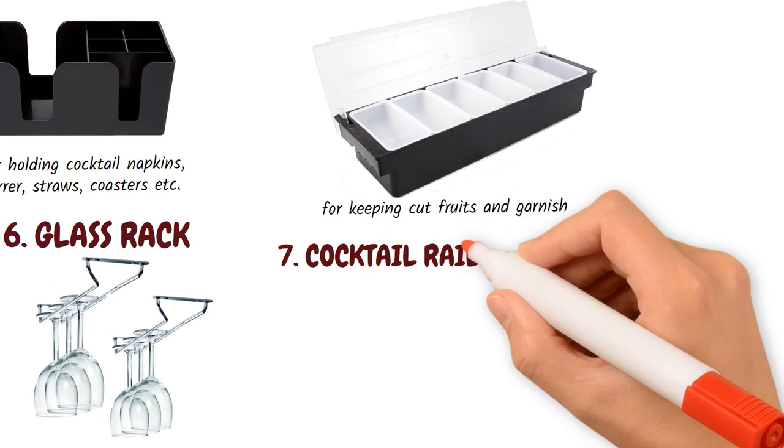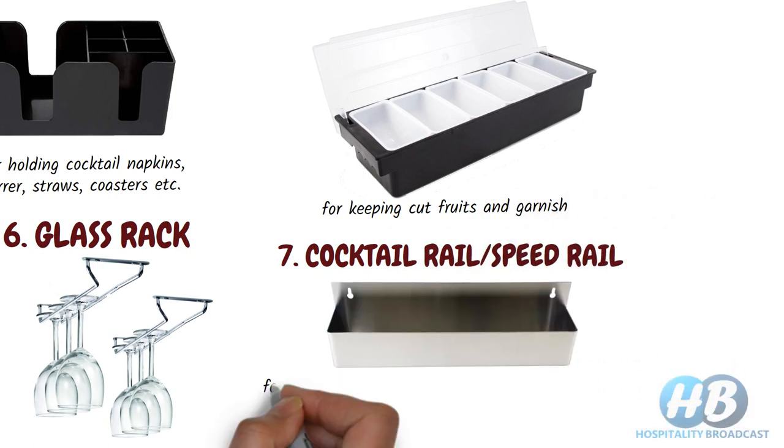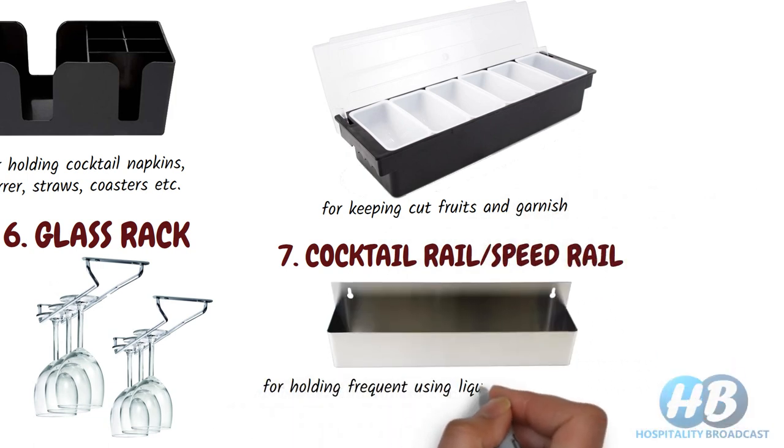Cocktail rail or speed rail. Used for holding frequently used liquor, spirits, and mixers. Usually a metal rack is kept on the side of the bar working table.